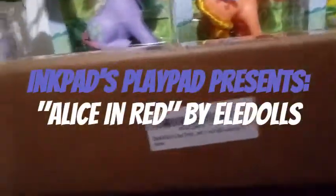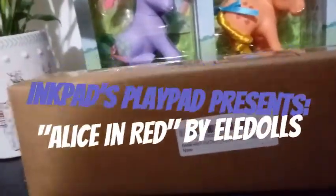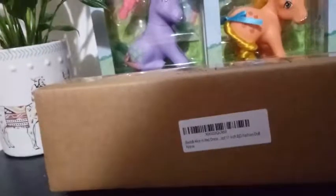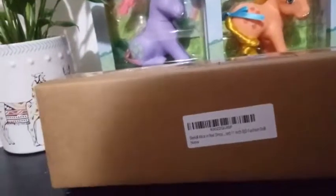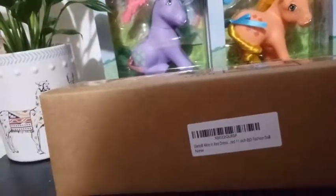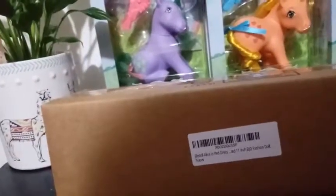Hey everybody, I'm back with another unboxing. Today I'm unboxing another Elle doll, and this one is called Alice in Red Dress. She is an 11-inch BJD doll. I don't know if she is different than the mermaid that I reviewed previously on this channel. I will link a playlist to that at the bottom, because I do plan on getting more of these girls.